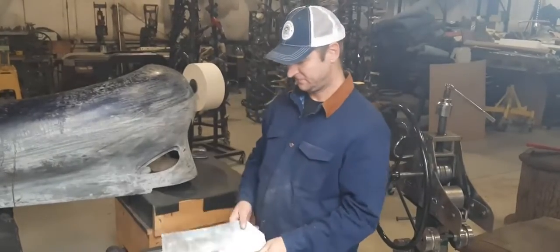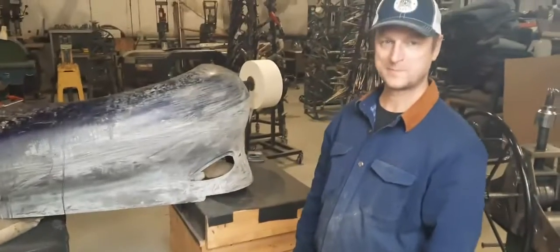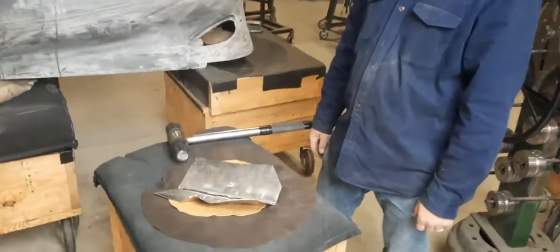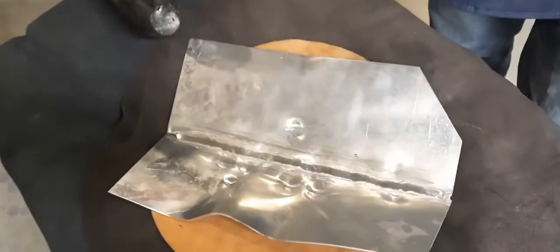Hi, it's Ray from Pro Shaper Workshop in Charlton, Massachusetts. This is Tom from Maryland. He took my four-day class. He's never TIG welded before at all. He's got about five, maybe six hours of TIG welding. He wanted to learn how to do aluminum TIG welding.